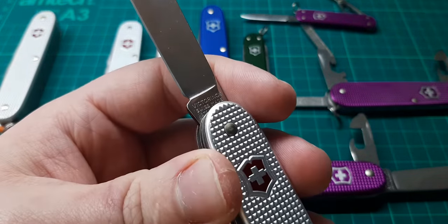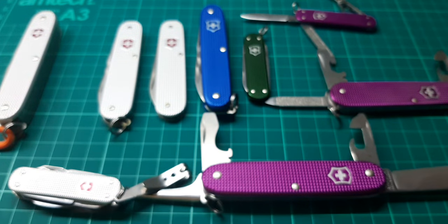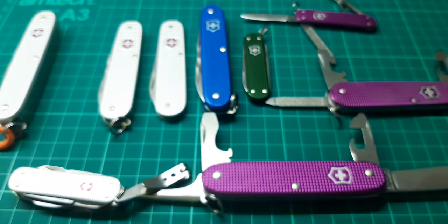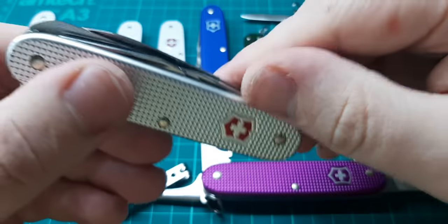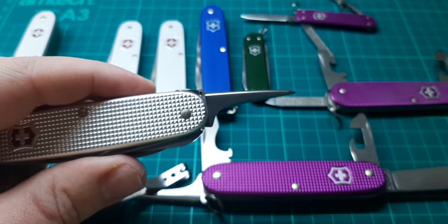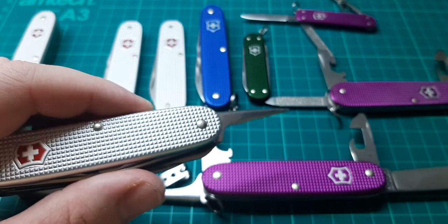Whereas if we look at the Cellidor models, it usually says 'officer's.' This does not. And the final tool on this is an awl. The reason I wanted to show you this was because several of these models have that same tool set.